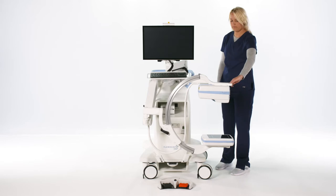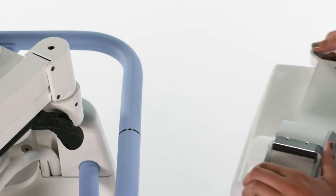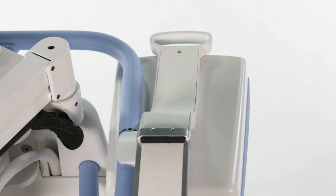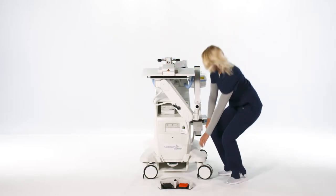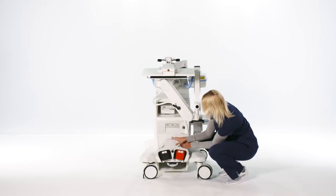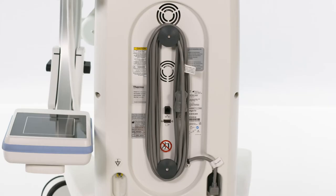To store the C-Arm, clamp the C-Arm to the blue rail. Align the white clamp to be in front of the black line on the railing to keep the machine compact. Flip the monitor forward and down. The foot switch can be stored in the bracket at the front of the system. The power cord can be unplugged and wrapped around the cord guides on the back of the cabinet.